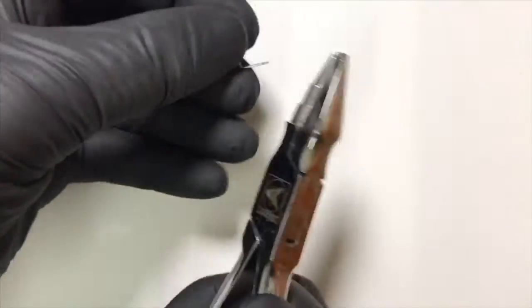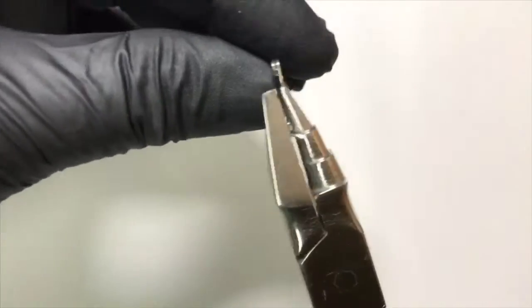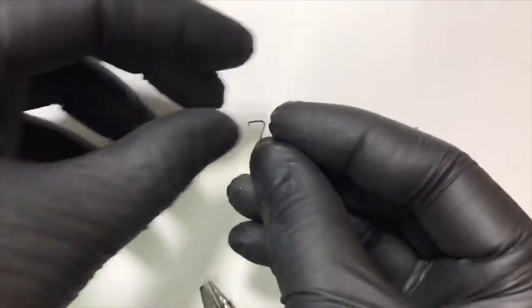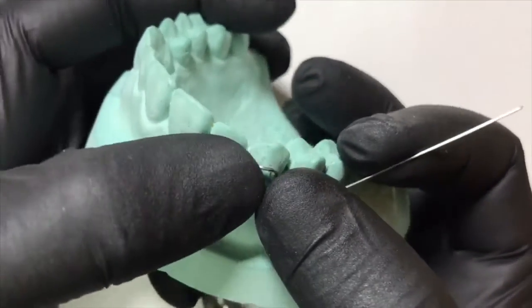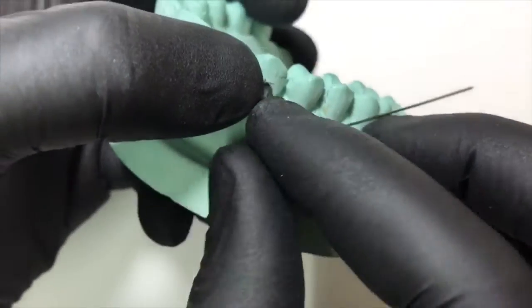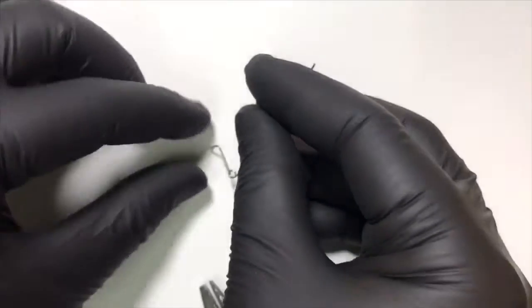We engage one end of the active arm in the sharp rounded beak of the universal plier and give a sharp rounded bend. Using the middle rounded part of the plier we follow the contour of the canine. We check its adaptation on the cast — it should follow the contour of the canine and the end of the active arm should be engaged in the embrasure between the lateral incisor and the canine. Now we proceed to the retentive arm.